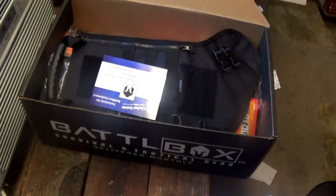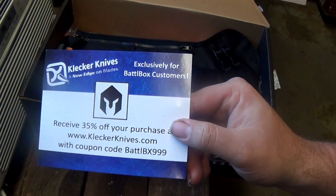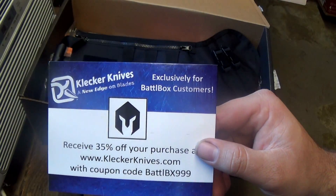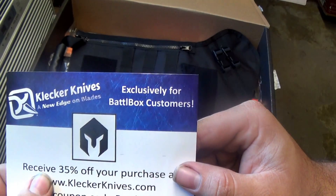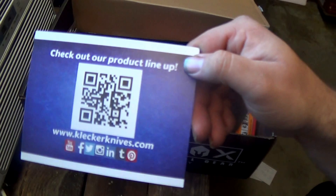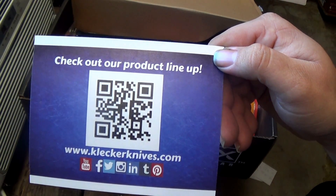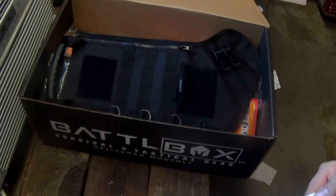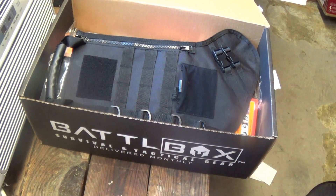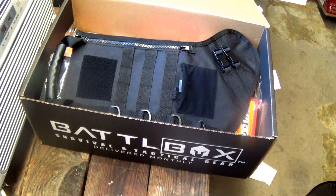Right before we get into it, I want to take a quick second — a lot of the battle boxes come with coupons. This one is for Collector Knives: 35% off your next purchase with this coupon code. I can't say enough about the added value you get with battle box, because every time you open the box there's one or two coupon codes for a good percentage off other purchases. Always look through there for that added bonus.